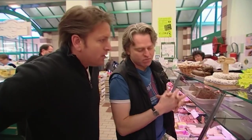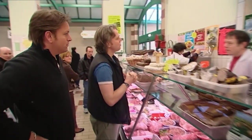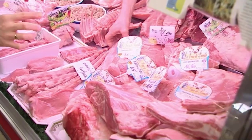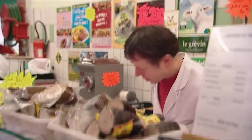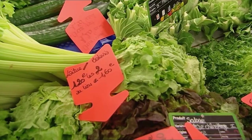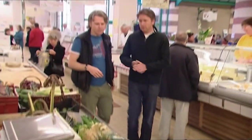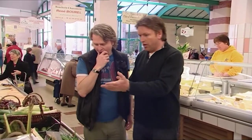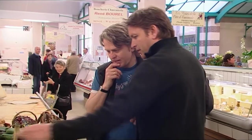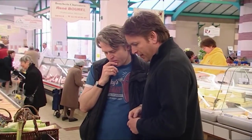I reckon we could do some thick slices with some garlic inside. We go to the butcher and ask for two large veal steaks — de grande tranche. So we've got our veal. What else do you fancy? We've got herbs — rosemary — and it's the first time I've ever seen lemongrass in a French market. We've got some nice rosemary, bit of thyme.